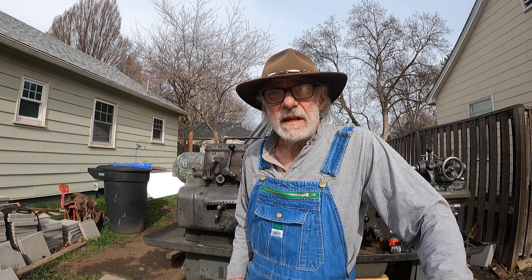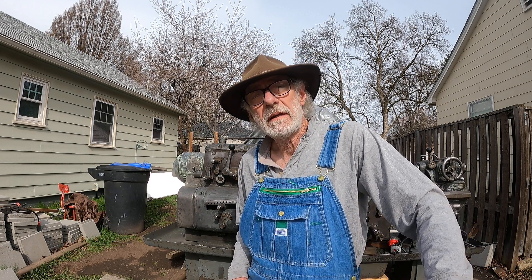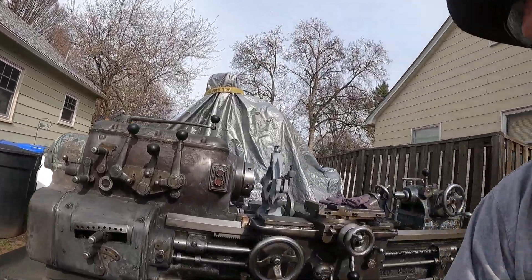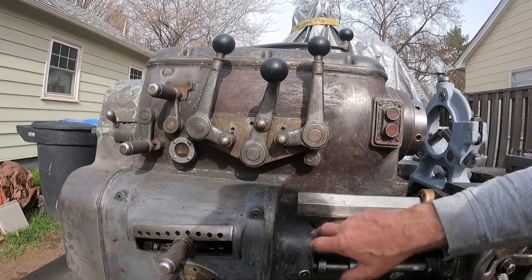The reason I have to take every bit of paint off this machine — I'll show you, I hope I can get it on camera. Look at that, just like that. This paint is really coming off really good here. I've been working on it.